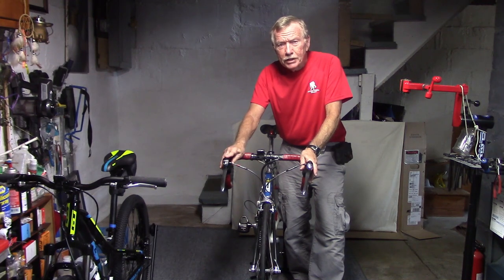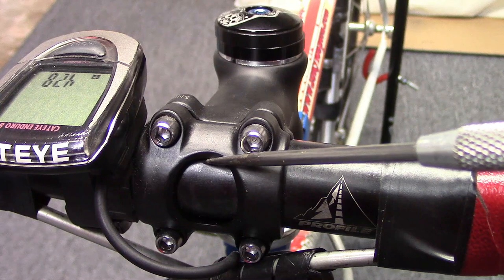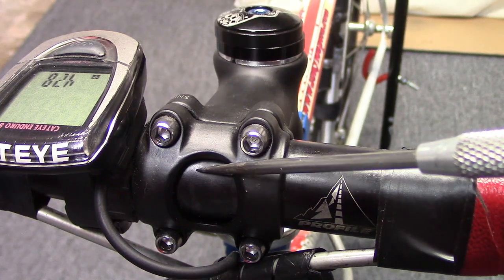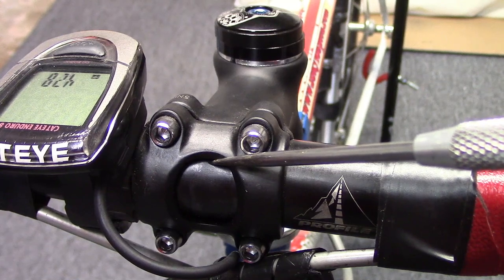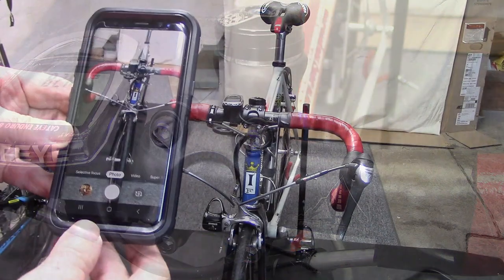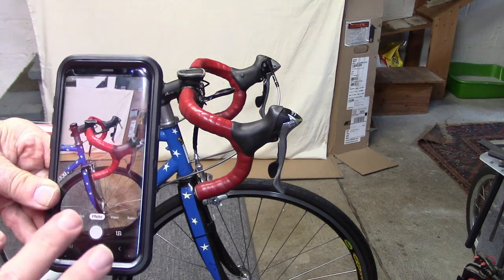We solved this problem — let's take a look at how we did this. Most of today's bicycles have small markings, which you can barely see here, that allow you to reposition the handlebars at the correct tilt and also allow you to center the handlebars. Take note of that; best off, take a photo from the front and the side so you can reposition the handlebars where they were before.